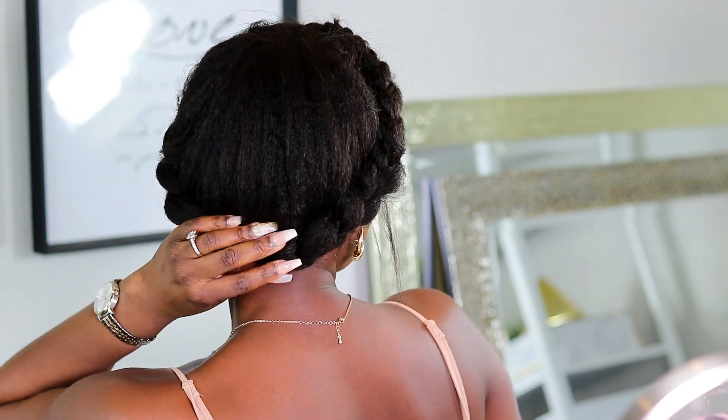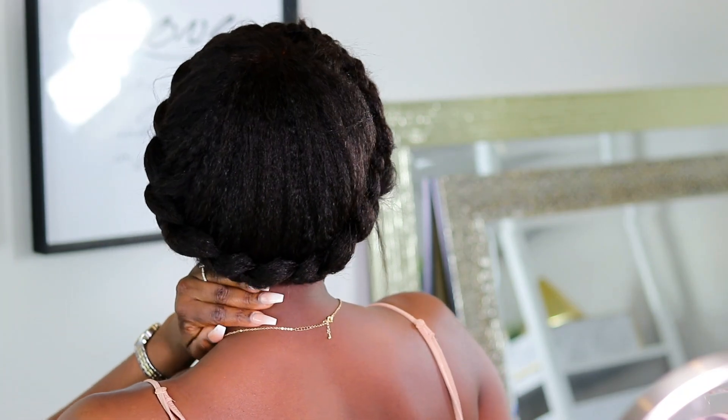I've also created my version of a goddess braid — or crown braid — basically where the braid comes all the way around. I'm going to show you guys the back. This is something else you can do with the wig. Because the hair is so full it gives me a nice fluffy braid, and I think this is really cute and perfect for the holidays. What do you guys think? Let me know.